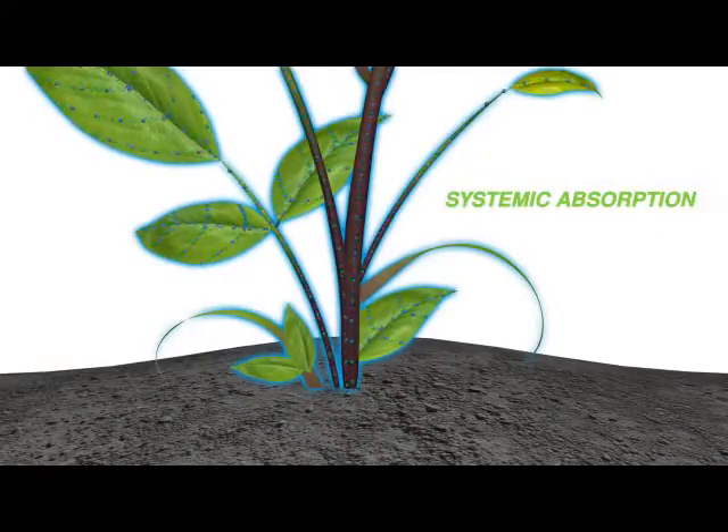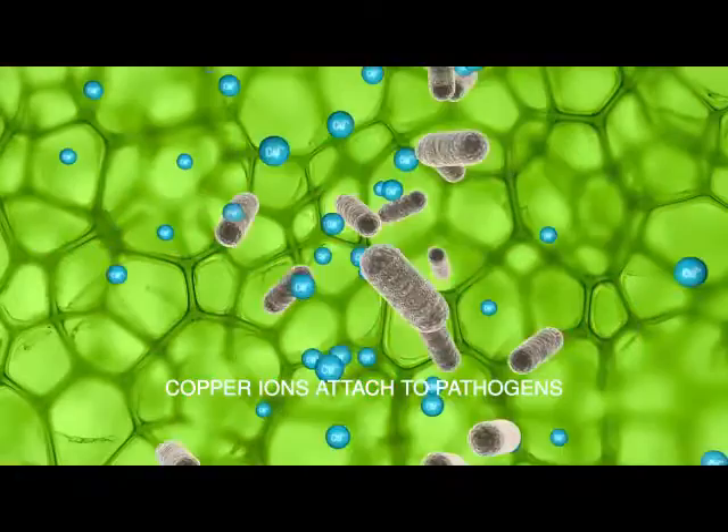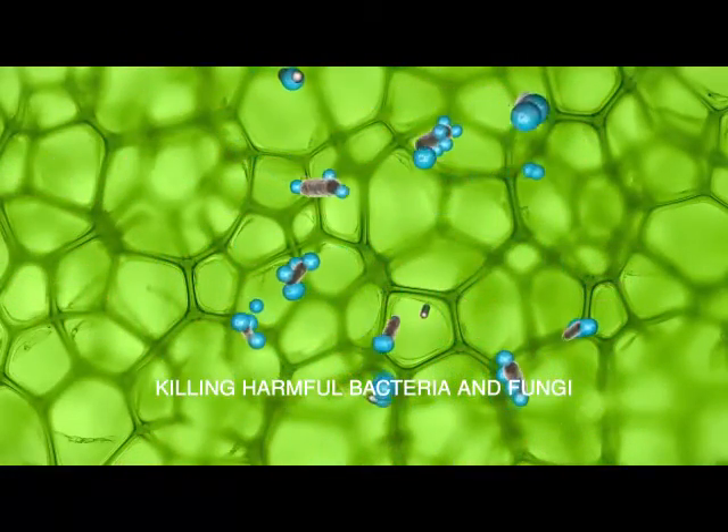Because it's systemic, Phyton is translocated up, down, and across the entire plant. As copper ions move freely throughout the plant, they fix themselves to pathogens, killing harmful bacteria and fungi.